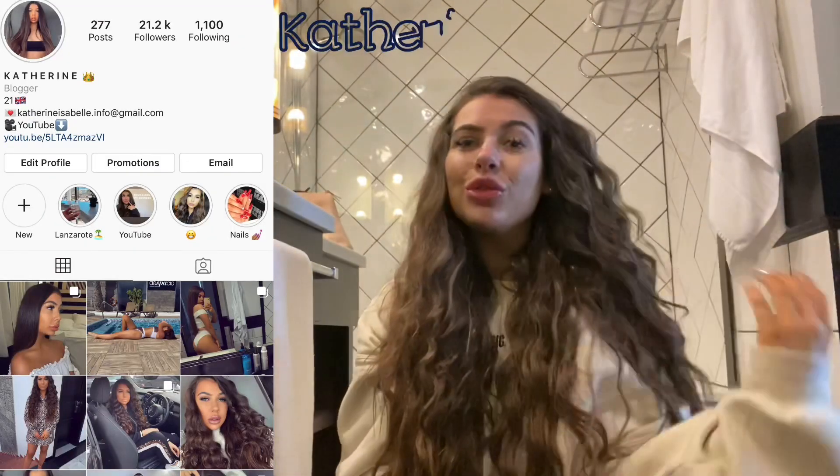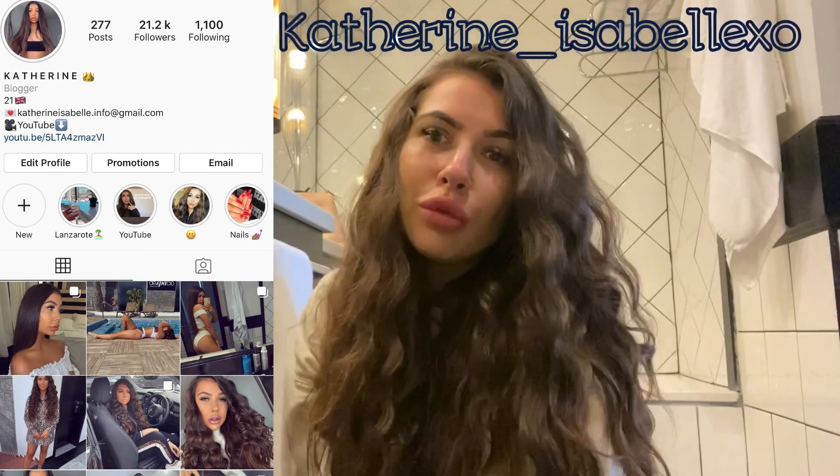Hello, welcome back to my channel. Today you join me from my hotel bathroom floor in Lanzarote and I'm going to be showing you how I achieve this hair that I have been wearing a lot lately styled like this. I've had quite a few comments and requests to show how I style my hair like this, so that's what I'm doing today. Don't forget to subscribe, give it a thumbs up, and enjoy this hair tutorial. Sorry for my burnt face but that is just because I'm on holiday. Let's get into it.